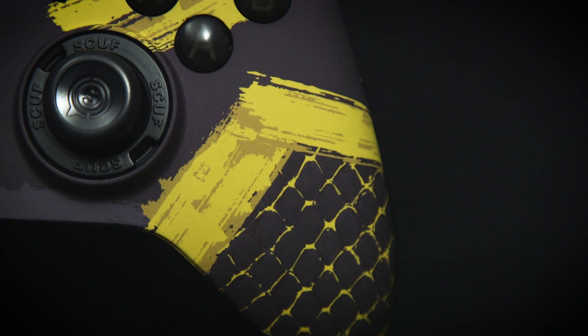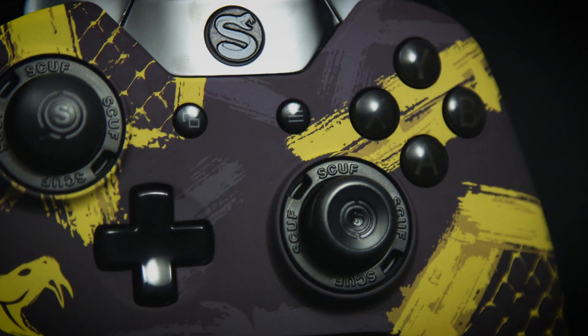The colours go well — it looks brilliant on the controller. The actual way it looks is a bit cartoony, like comic book style. The design's insane. Scuff did a really good job on it.